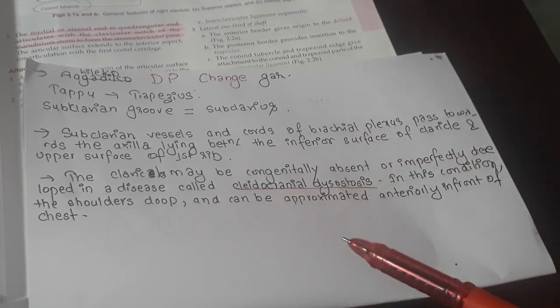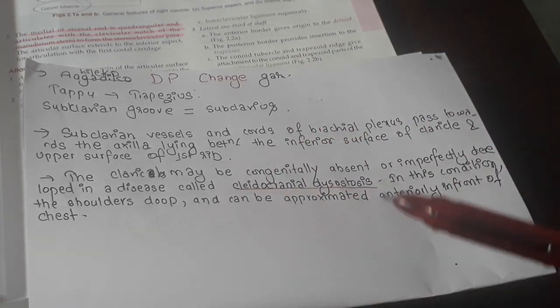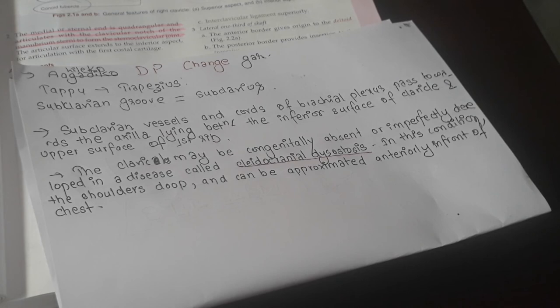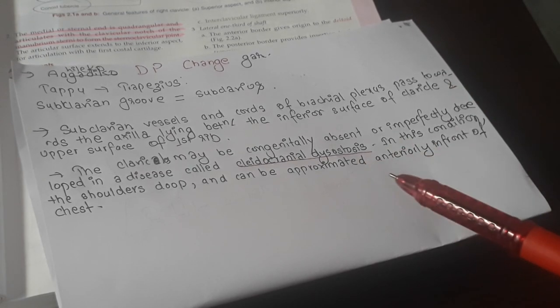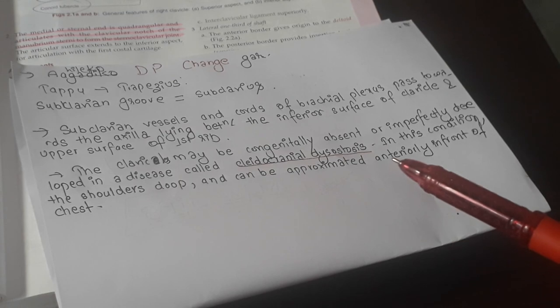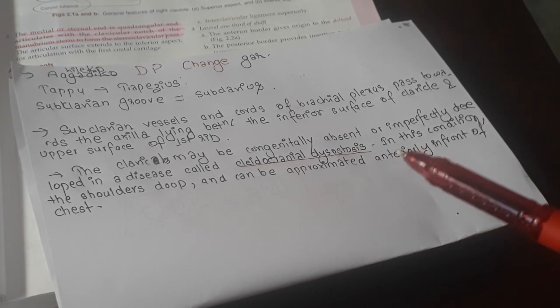Cleidocranial dysostosis is the congenital absence or imperfect development of the clavicle. In this condition, the shoulders can be approximated and brought together in front of the chest. That covers all the important points about the clavicle. If you feel anything has been missed, refer to your textbook. I hope this helped — please like, share, and subscribe to my channel. Thank you so much, bye!